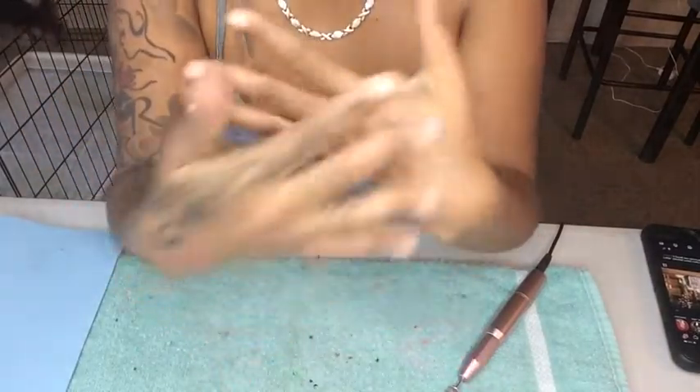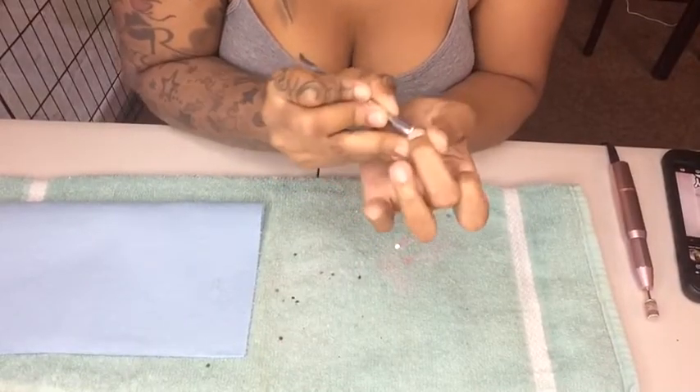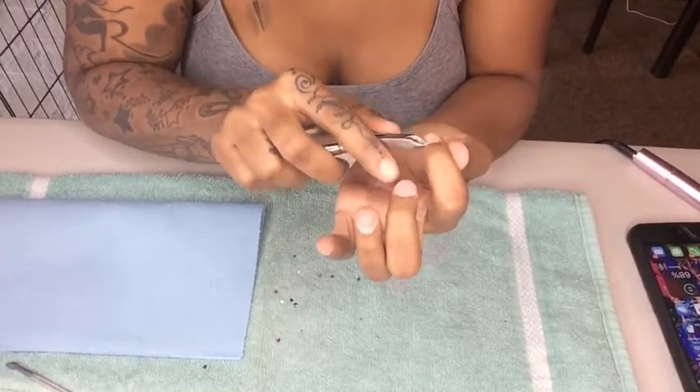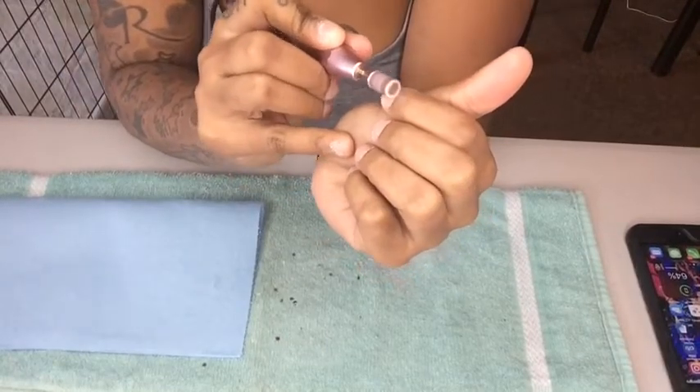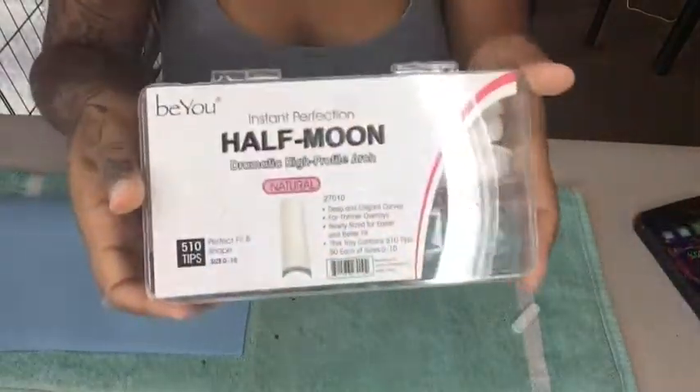Those of you who might know, I am a nail technician now. I am certified. Thanks to quarantine, I took that time to think about what else I can do with my career. And now I have a new business called Classic Royalty Claws. And in this video, I'm going to show you guys my Christmas inspired nails.